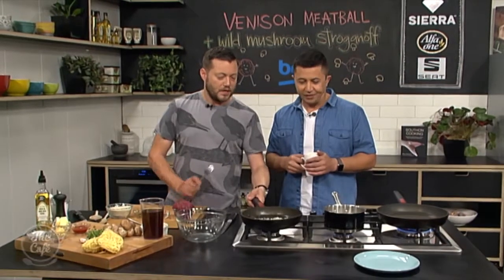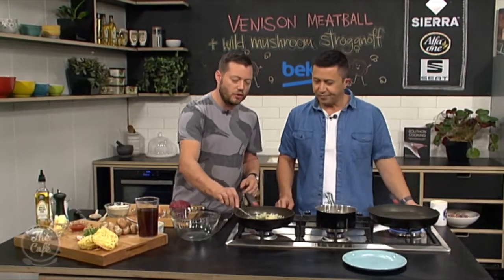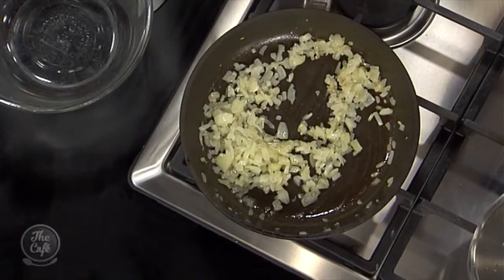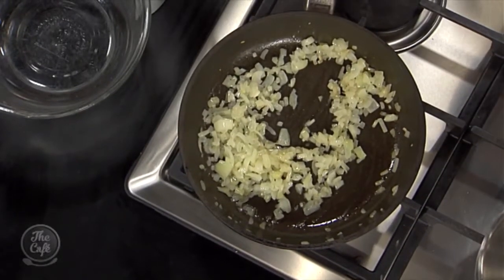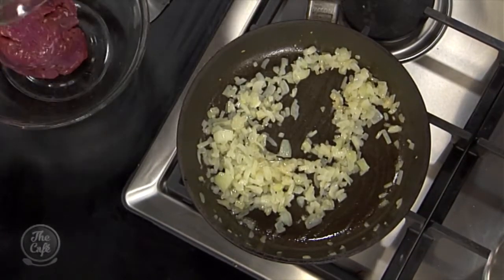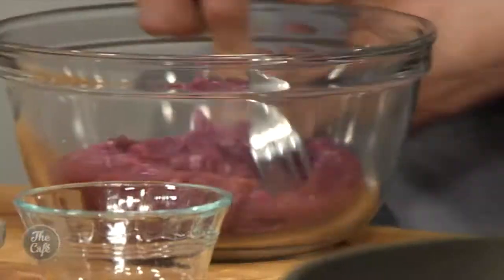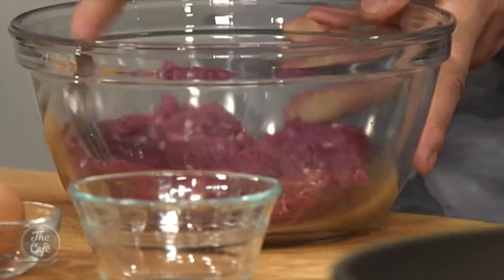I've just sweated off these onions - in a little bit of oil over a low heat for about eight to ten minutes. You can see they're starting to get translucent, softening up and bringing that sweetness out. We're going to put them in our meatball mix. So we've got the venison here, just going to break it down a little bit, and then start adding some flavours for our meatballs. Onions go in.